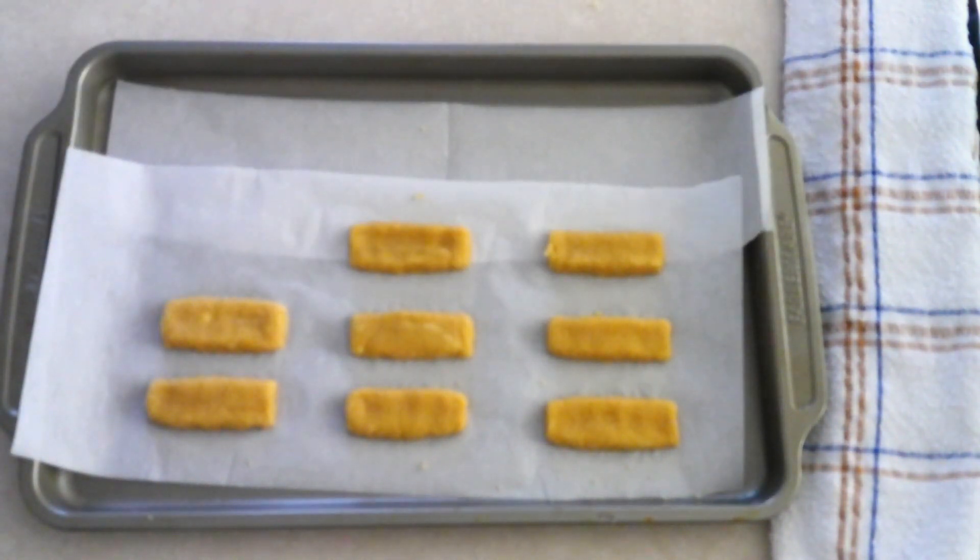Once they're all on your baking sheet, place them in your preheated oven and bake at 375 degrees for 12 to 15 minutes or until they're browned around the edges. Mine took about 14 minutes. You want these cookies to be crispy, so you do cook them a little longer than a traditional cookie.